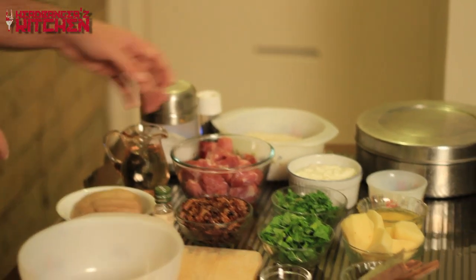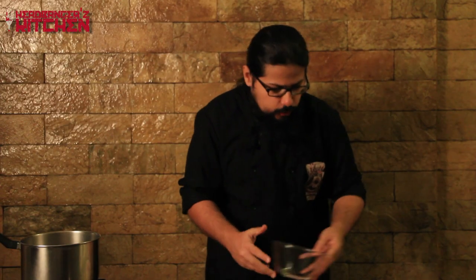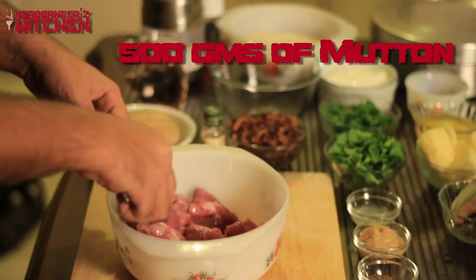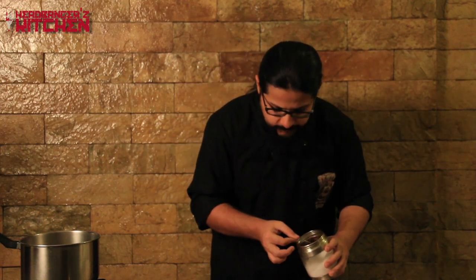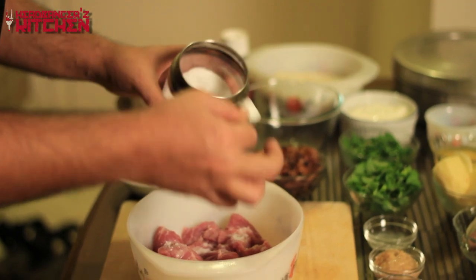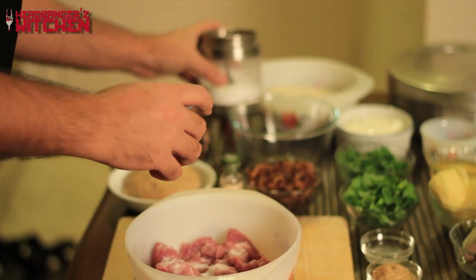So let's start making our de-manufactured mutton biryani by marinating our mutton. They say you should always cook mutton biryani with mutton on the bone, but something about boneless mutton biryani just appeals to all my senses. I'm using a boneless cut, about 500 grams. To marinate, I'm first going to add a good amount of salt — there's nothing more unappealing than saltless meat.